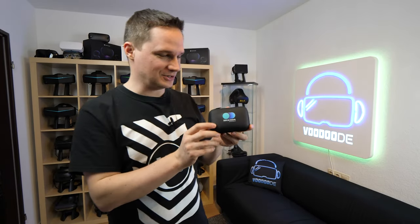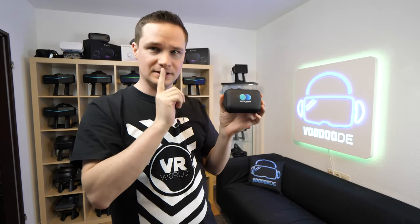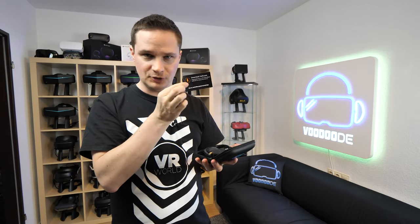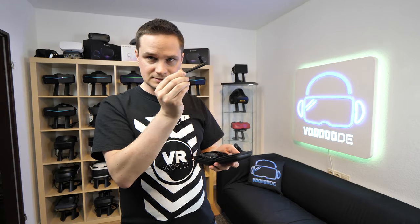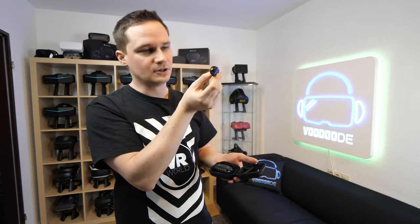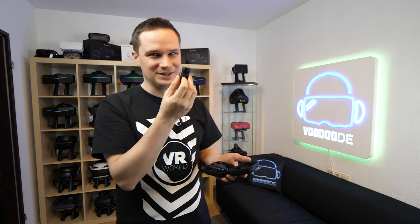Let's do a very short unboxing — this goes very fast. This is a small case; it says DK Move Blogger Edition. It's very important to know this is the blogger edition, not the final edition — the design may change a little. First there's a small card with a link to the software you need. Then there's a small antenna, which is very important for connecting the DK Move. And this is the dongle — the USB dongle you really need — with a connector for the antenna.